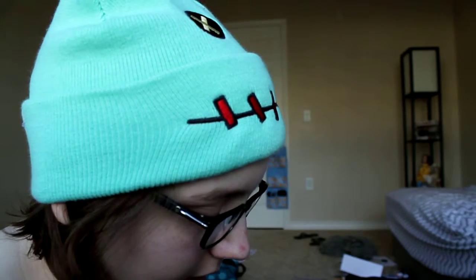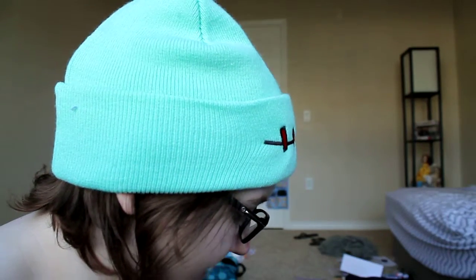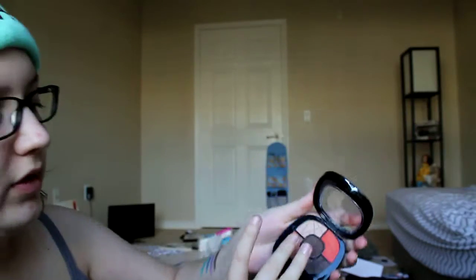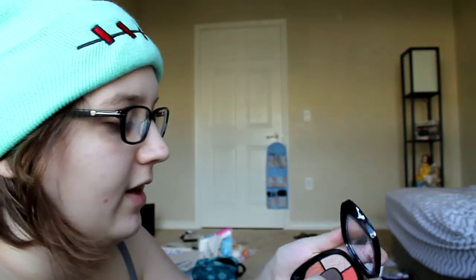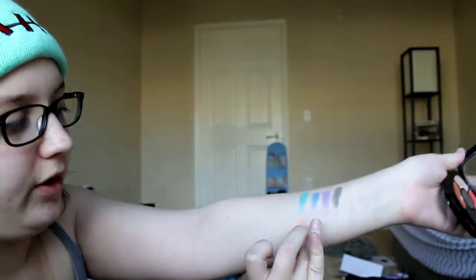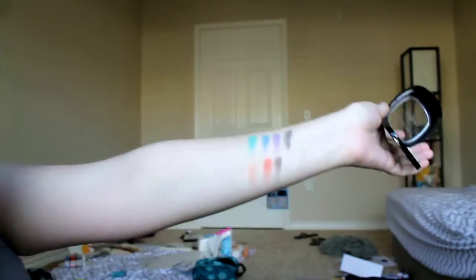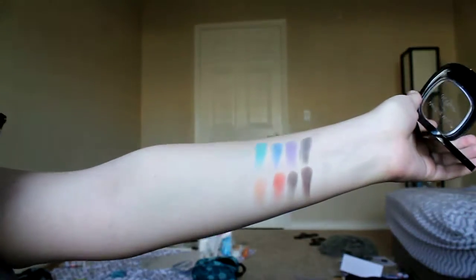And then I have this one which is in Desert Festival — and those are the colors. Starting with this one, it's like a pale color, it blends in with my skin. There's this one, really pretty orange. This one which I've been dying for — this red-orange, it's so pretty. Then there's this glittery brown which I don't really care for, and then there's this matte brown. So there are those.